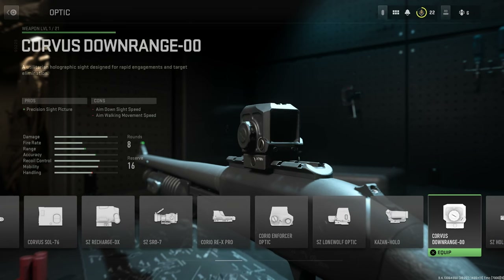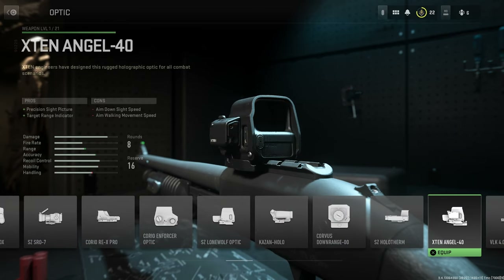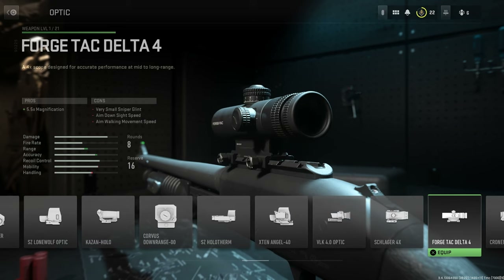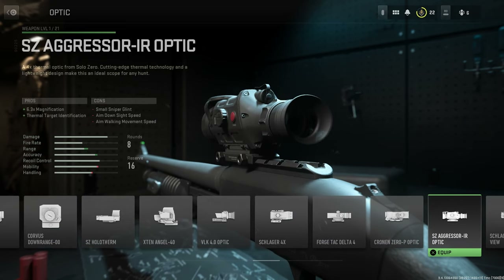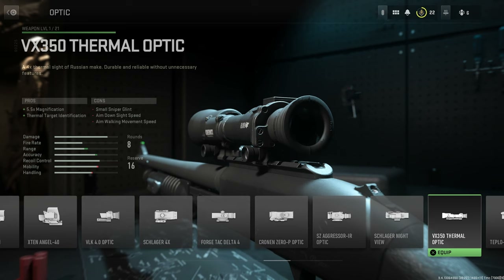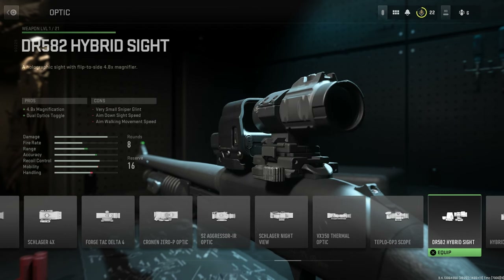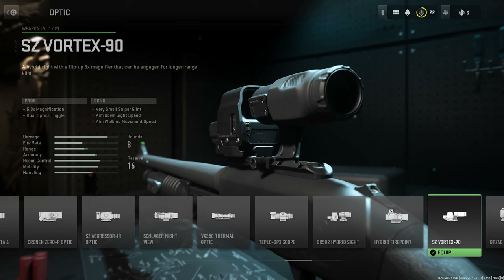The Corvus Downrange Double Zero, the SZ Holotherm, the X10 Angel 40, the VLK Four Time Optic, the Schlager Four Time, the Forge Tac Delta Four, the Cronin Zero P Optic, the SZ Aggressor IR Optic, the Schlager Night View, and the VX 350 Thermal Optic.